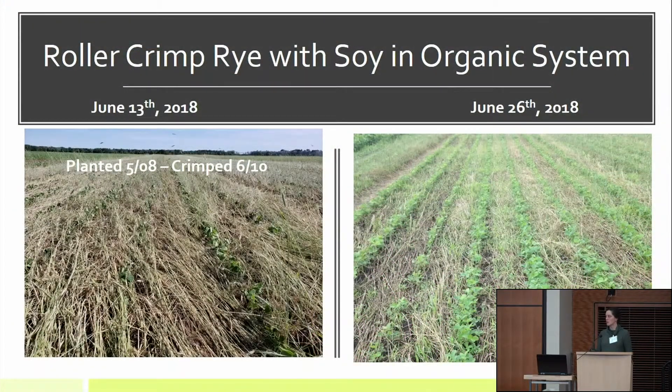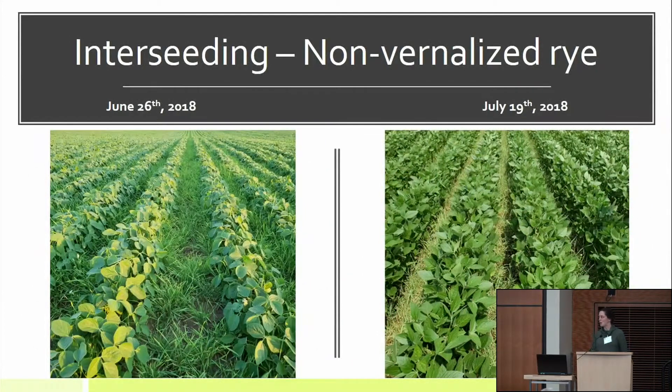We've done some roller crimping with soybeans — this is our first year. We planted early and roller crimped the soybeans at V2/V3. The reason we thought it would work is we land roll all of our soybeans anyway at about V2 and V3, and we find a 5 to 8 bushel increase when we land roll. So we figured if land rolling works, let's try roller crimping. We did get some weeds coming through, but the soybeans did finally out-compete them — it wasn't clean looking, but I've got yield results later on how it worked.